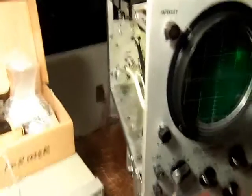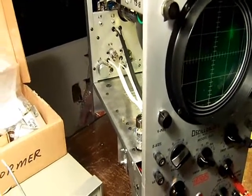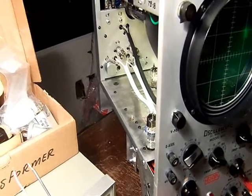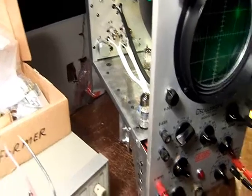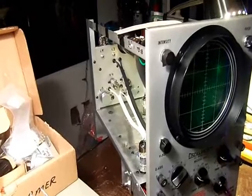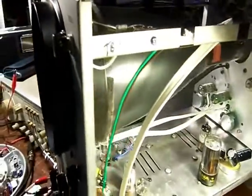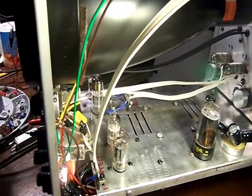When I first picked this unit up, there was a three-amp fuse in it — it's supposed to be a half an amp. So I slowly powered it up and monitored the current, and sure enough it was spiking and going to go off the chart. So I shut it down and started to perform the usual procedure of checking it out.